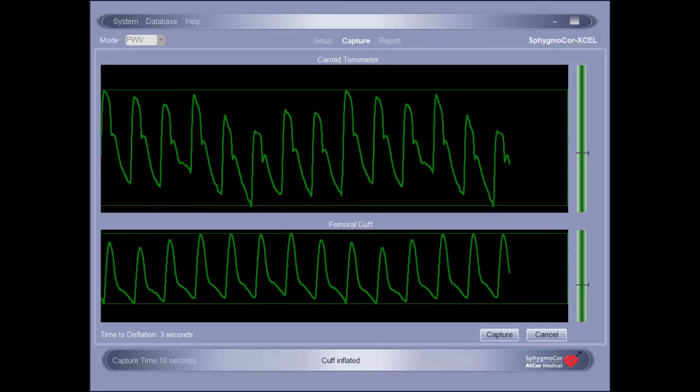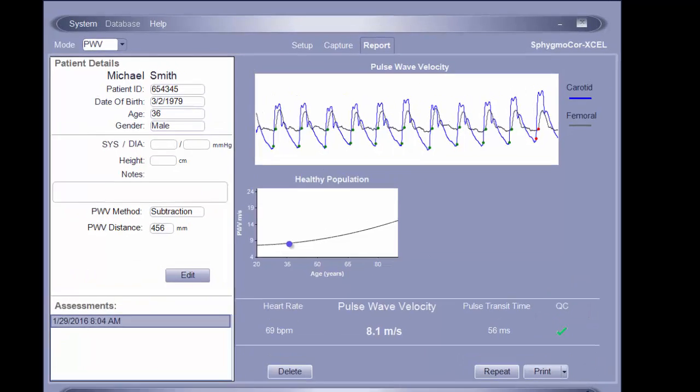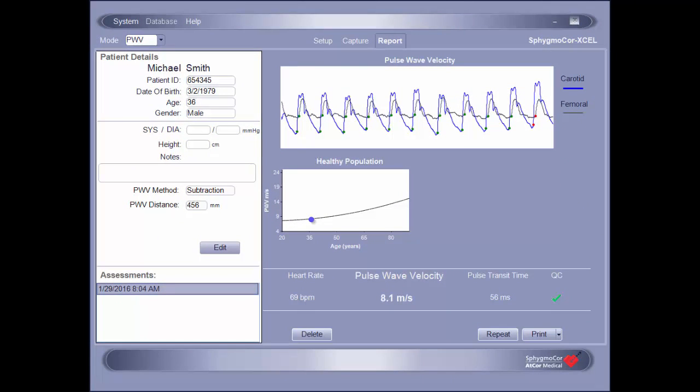Once the assessment is captured, the report will automatically be displayed. It is important to first evaluate the quality control indicator to determine if the report can be considered acceptable. A green check indicates an acceptable assessment, while a red cross indicates that the assessment should be repeated. In addition to the quality control indicator, the waveforms should be viewed to ensure they display a well-defined upstroke. Waveforms that are noisy or lack upstroke definition should be repeated. To repeat an assessment, simply click the Repeat button in the lower right-hand corner of the report screen.